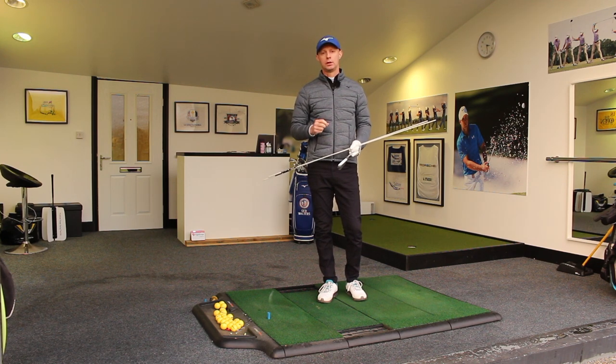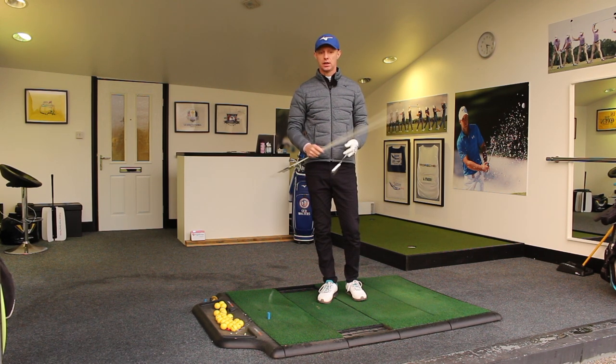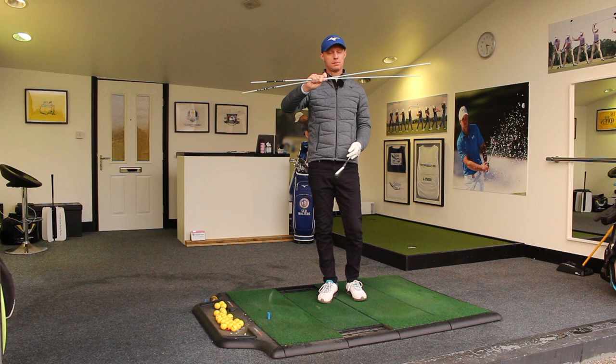So I have the ultimate drill that will improve your rotational skills, guaranteed. And all you need is two alignment sticks.